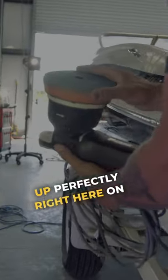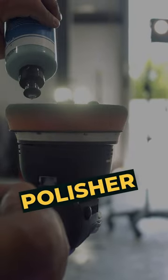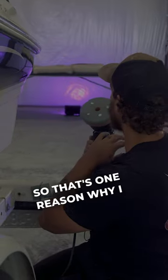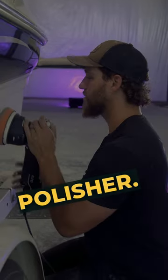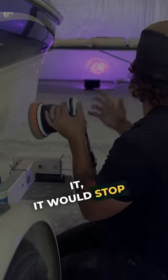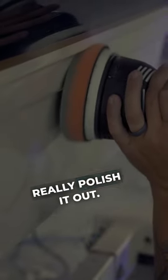You're just going to do the same thing, just line it up perfectly right here on the Millie. One thing you'll notice about the force rotation polisher is that when you do come up on edges, it will keep spinning. That's one reason why I love this polisher. If you were to angle it on the DA, it would stop spinning — this is just going to keep ripping. You can just kind of angle it and it'll really polish it out.